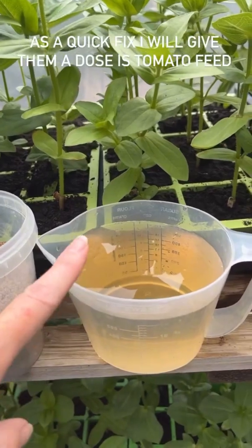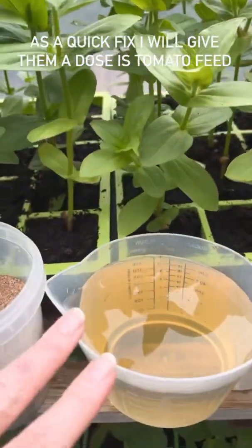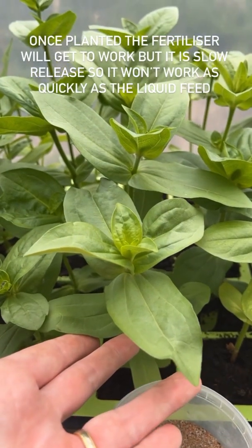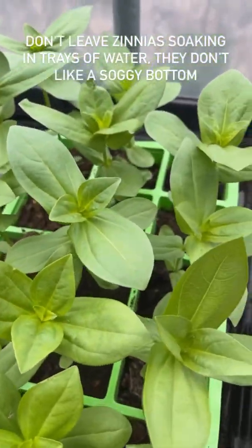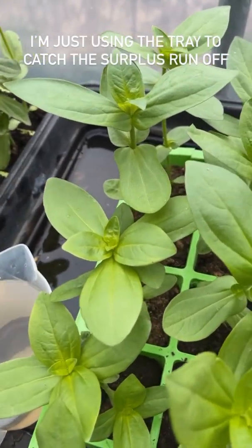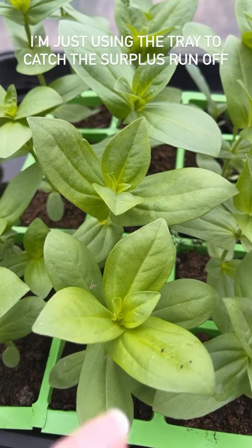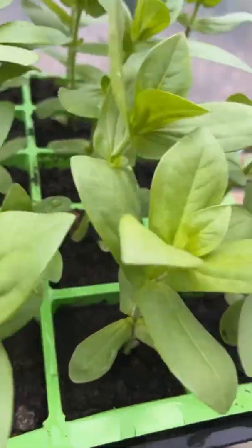In addition I'm going to do a quick fix — this is tomato food. I've got a little jug because not all the cells will need watering, just these three in this tray. The tomato food will get to work straight away, and then once they're planted the slow-release fertilizer will feed them for the rest of the season. I'm watering the individual cells, with a tray underneath only to catch the surplus — I'm very mean and don't want to waste plant food. Don't leave your zinnias soaking in a tray of water, they do not like a soggy bottom. Try and keep the tomato food off the foliage because it can cause splodges on the leaves.